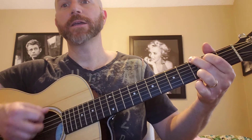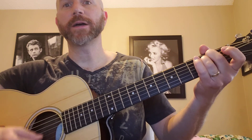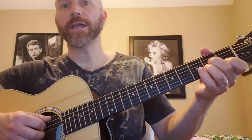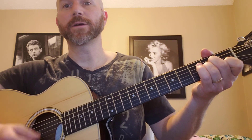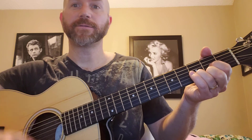So we're going G, two, three, four, E minor, two, three, four, A minor, two, three, four, and the D, two, three, four.